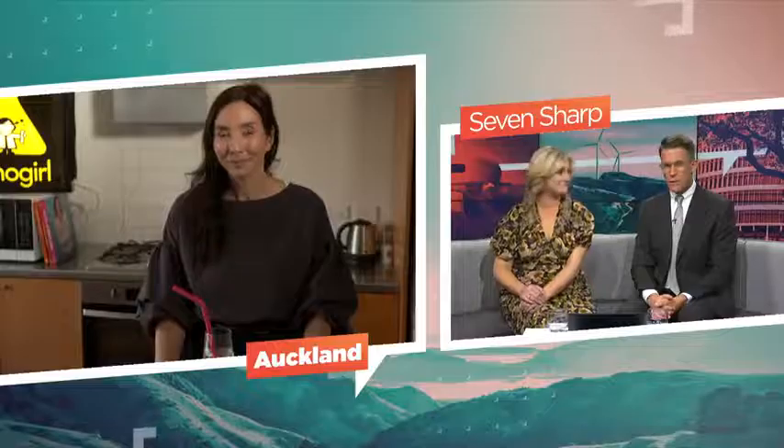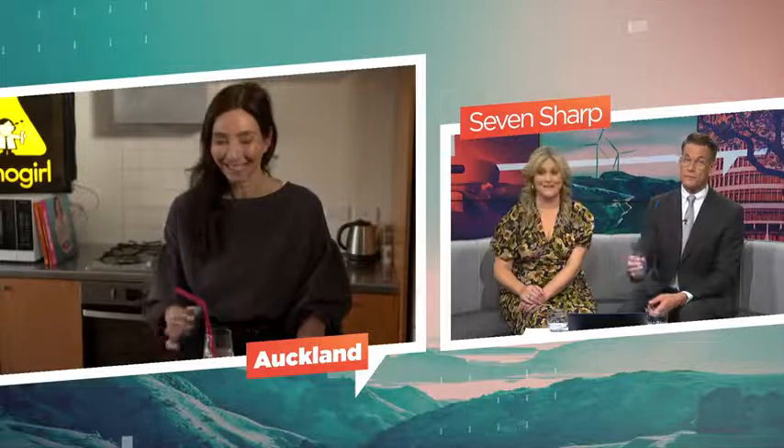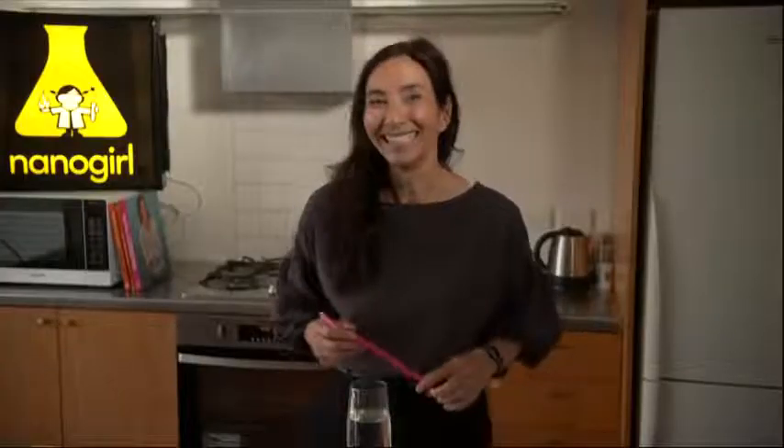Thank you so much for your time tonight, Michelle — this is sensational. This is going to change a lot of people's lives. You heard it first here on Seven Sharp. That is remarkable.